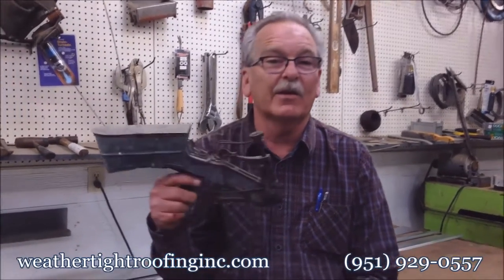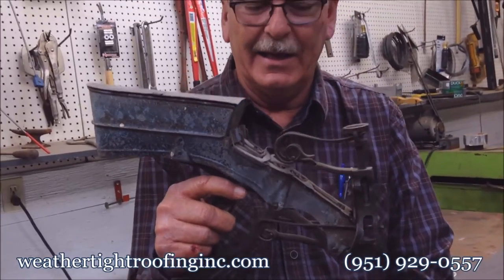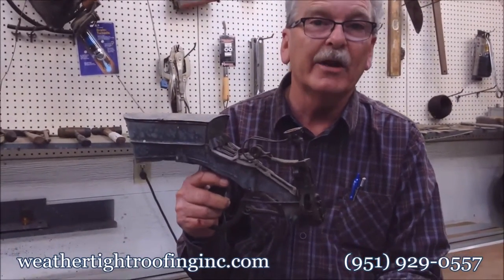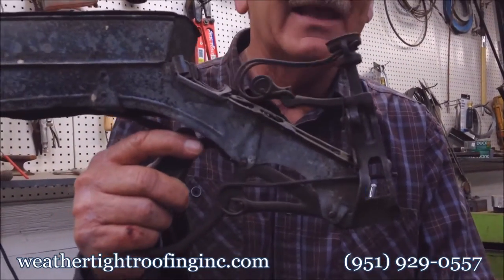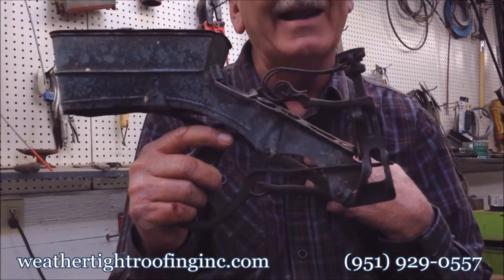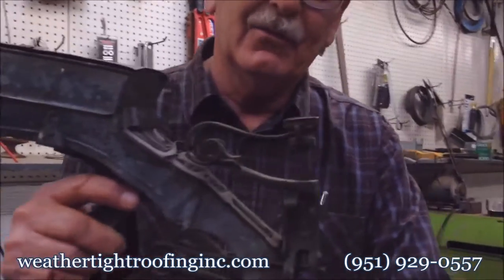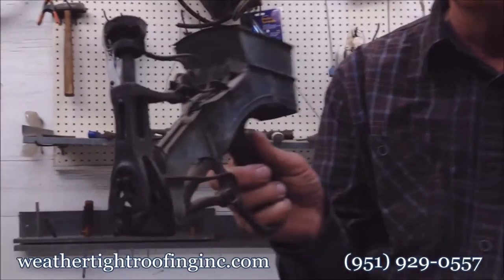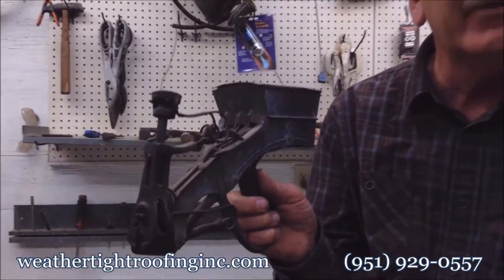Hi there, Guy here again. Last month we showed you this little contraption and asked if any of you knew what it was. It's probably out of the 30s. I showed you last month also how I nailed in the early 70s with my stripper. This was an invention somebody came up with in the 30s — basically it was a nailer for shinglers.